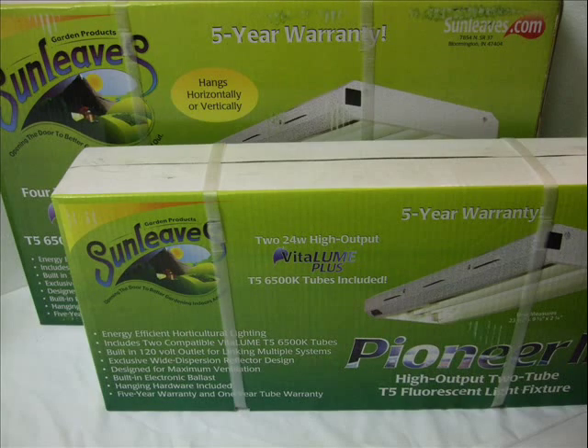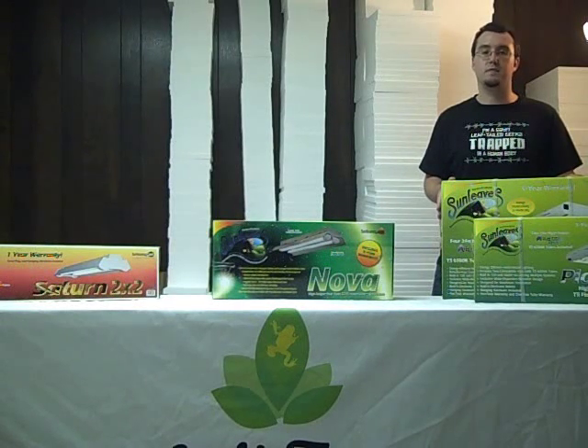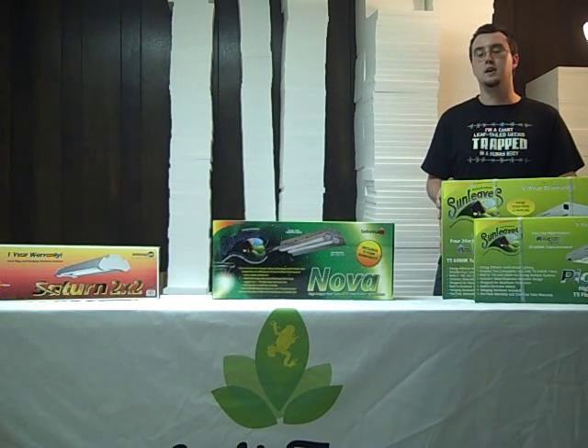The more popular line are these Pioneer line of fixtures. These come with a fixture with a full reflector and, depending on the model, two to four T5 high output bulbs. As far as lighting produced, you're going to get more bang for your buck. Compared to some of these other fixtures, these produce very little heat and have a very high light output.